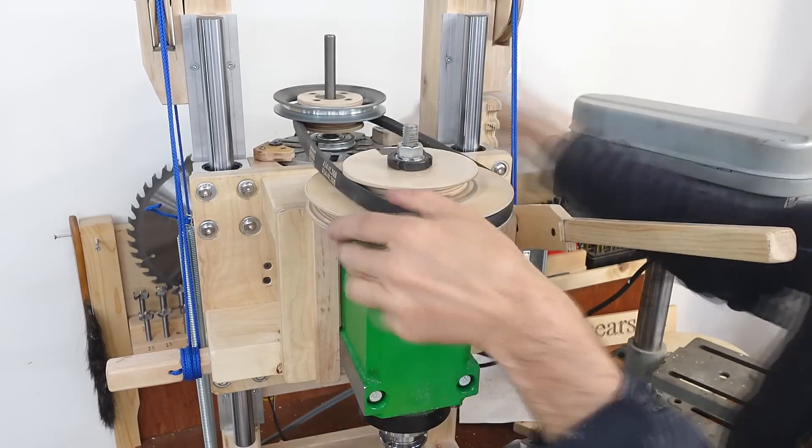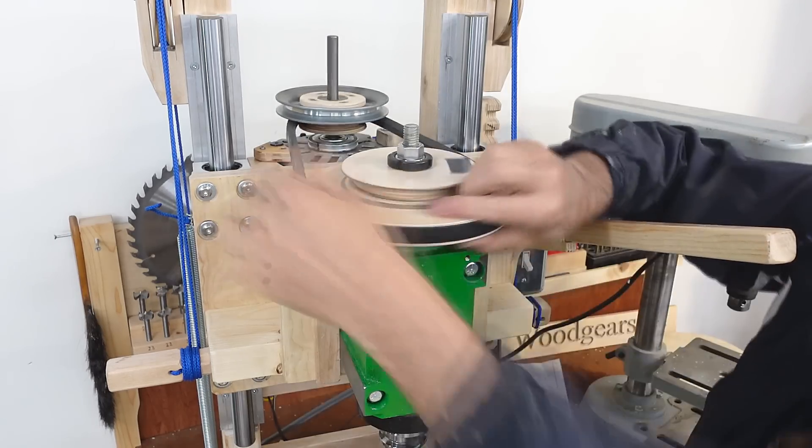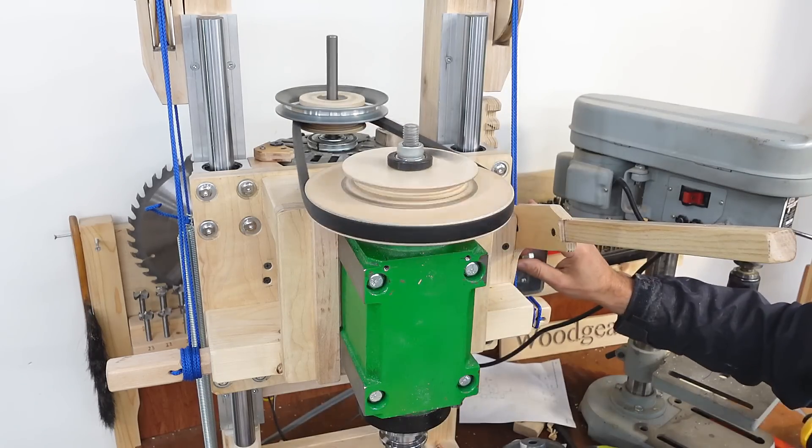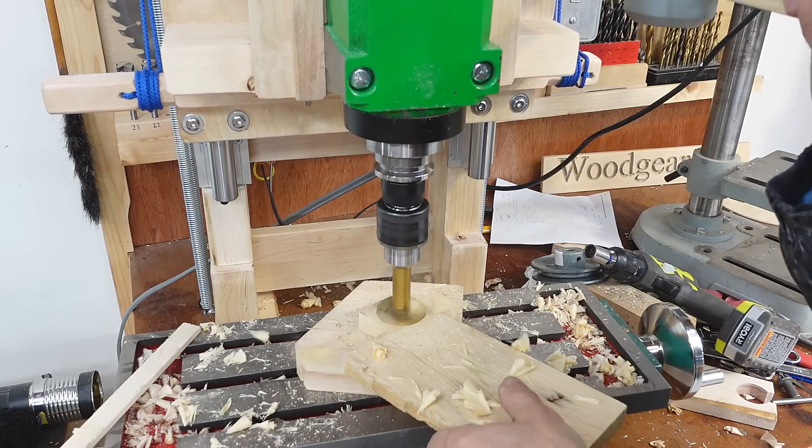My speed changes would be more elegant if it didn't take so long to release the belt tension and tension it up again. At 500 RPM, those chips don't fly quite as far.